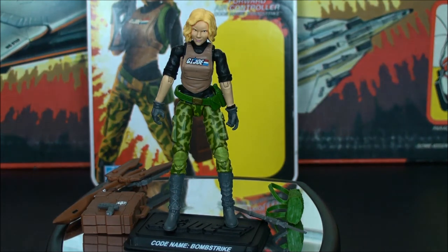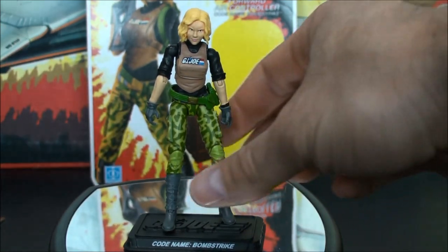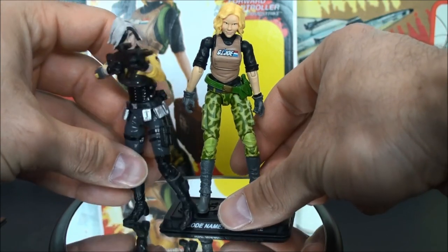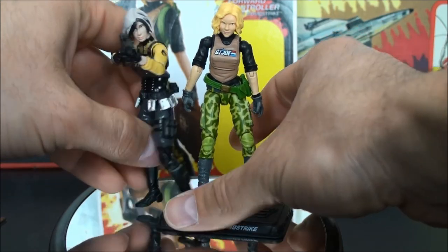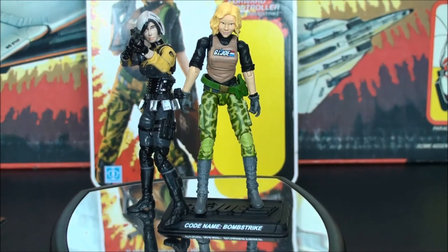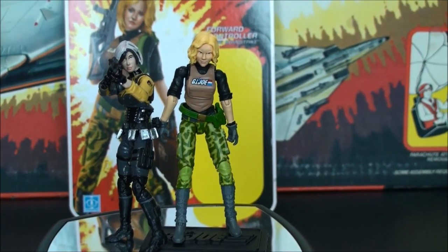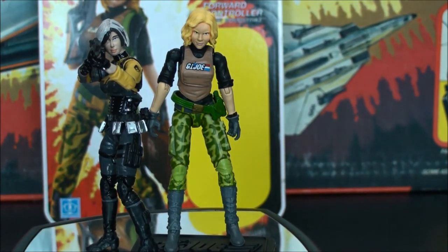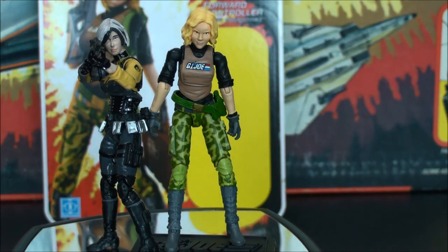For some side-by-side comparisons — there she is with Agent Helix from the movie, sporting the new GI Joe logo. She's going to look good on a shelf, she really is. And if you're one of those folks that like to display carded, that card art is second to none — they knocked it out of the park.